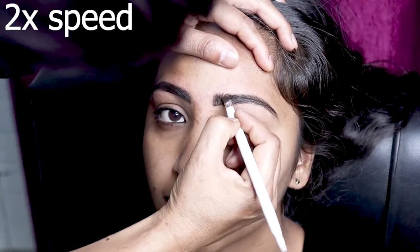This gel liner is waterproof and long lasting. It is waterproof and warm to the surface.